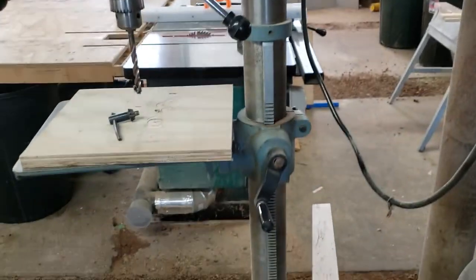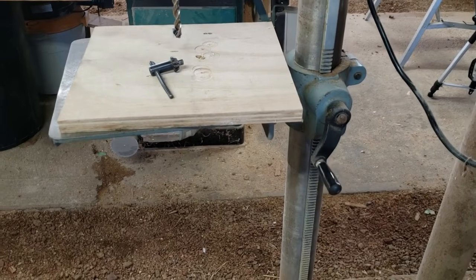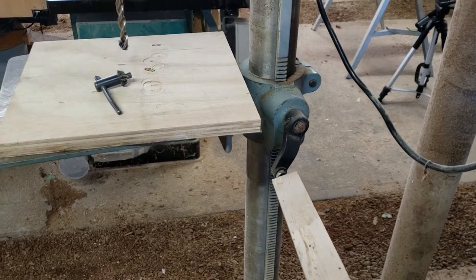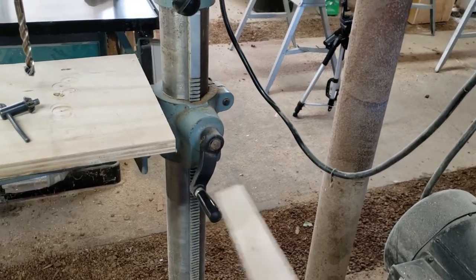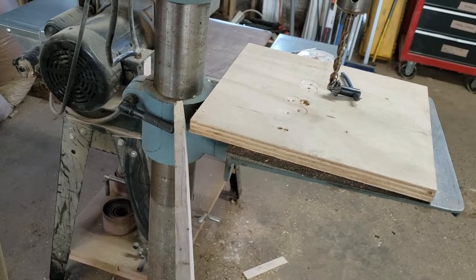This big tall guy down here goes all the way down and all the way up — that's our column. The column supports the head, which is attached to our base. This adjusts the height of my table, so you could call this my height adjustment lever, height adjustment knob, height adjustment crank — whatever you want, as long as you know it adjusts the height.